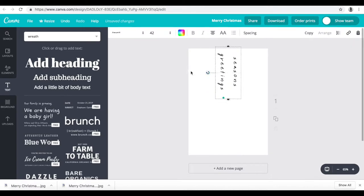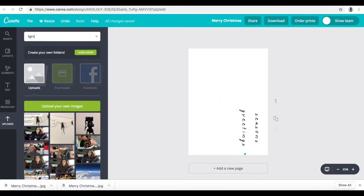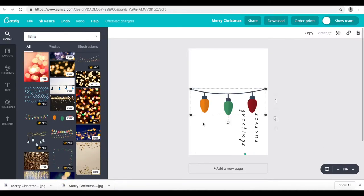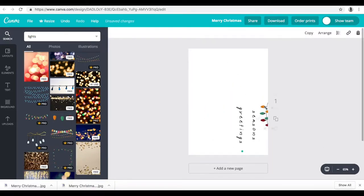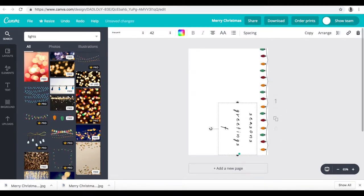I personally think it's fun not only to customize a Christmas card but to customize it specifically for a person. I have friends who really like the show Friends, so I decided to make this one in the same sort of font that the Friends logo is in and even write the word 'Friends' on it like the title.